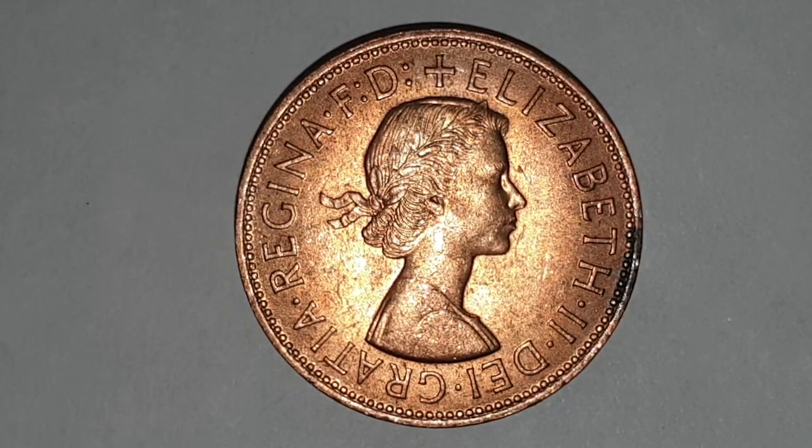Hi everyone, welcome back to Coin World UK. I hope everyone is having a great weekend. Today I'd like to talk to you about the Queen Elizabeth II 1962 one penny coin. This is a circulated condition coin, and Queen Elizabeth II reigned England from 1952 until the present day. These coins run from 1963 until 1967.